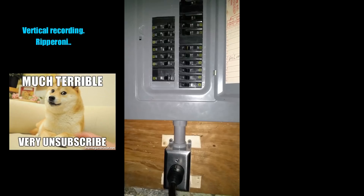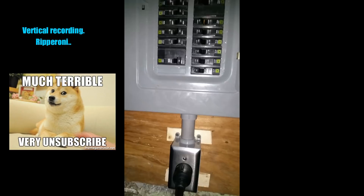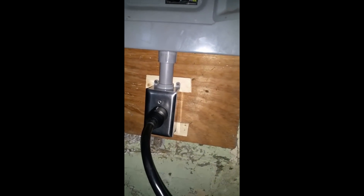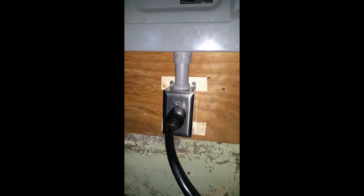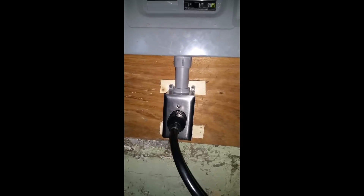I have the 30-amp breaker installed right here and everything's up and running. I have my 240-volt outlet down here — I decided to leave it right next to the box. The PDU cable is long enough to reach where I need it to go, so it's perfectly fine right here and everything works the way it should. I'm about to go show you guys the numbers I'm drawing.